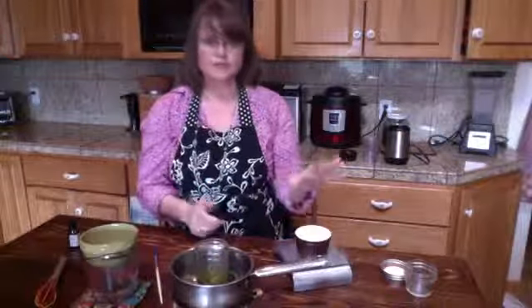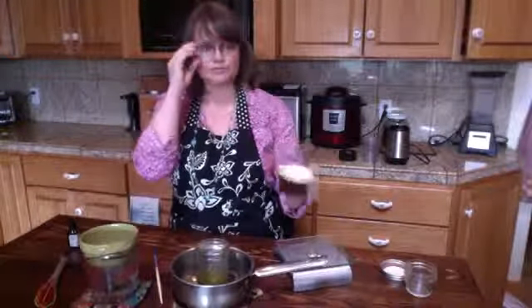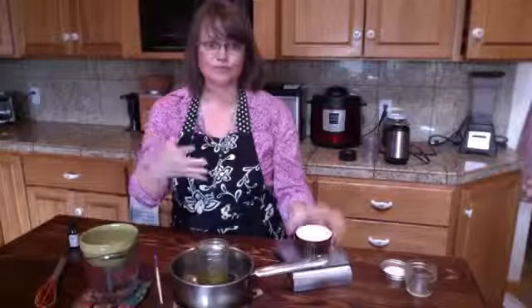Emulsifying wax is your glue — it combines into both oil and water, helping them come together, because we know oil and water don't mix. You need some sort of emulsifying wax. Beeswax will not work. This one is vegetable-based, non-GMO. There are lots of ones you can choose from — get on Amazon or wherever and look around.